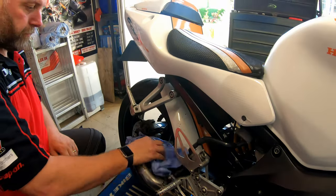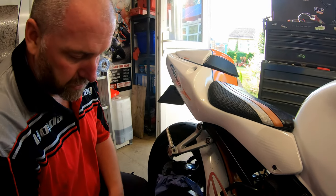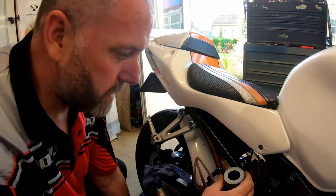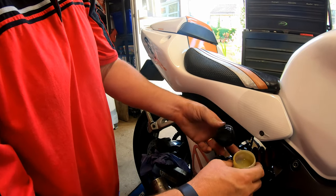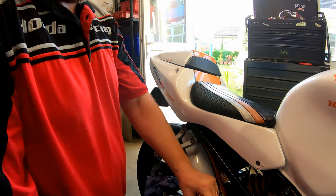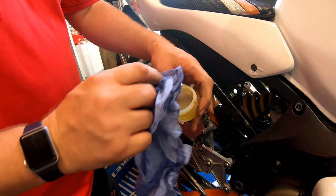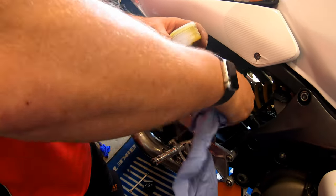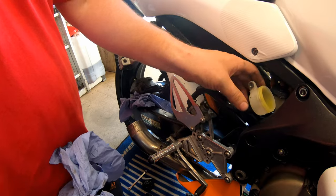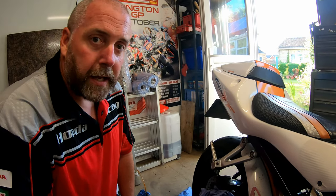That is all the hoses for the braking system removed, so now we are ready to fit the new ones. What I need to do is take the lid off the reservoir, pop the cap and the diaphragm and the little spacer off, and then give the inside a really good clean to make sure we get any sediment and crud out, because we don't want that in there at all. Make sure the top is nice and clean as well. So now we can grab our lines and the banjos and go about installing them onto the bike. We'll start at the back and move forward.